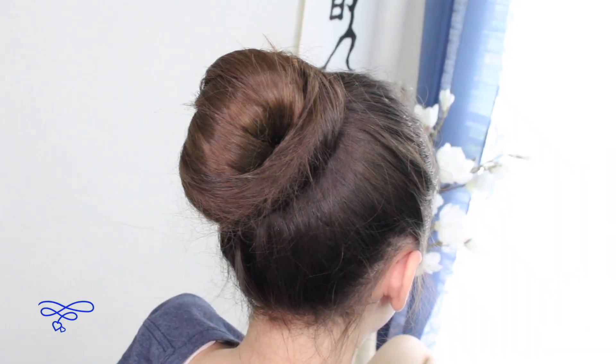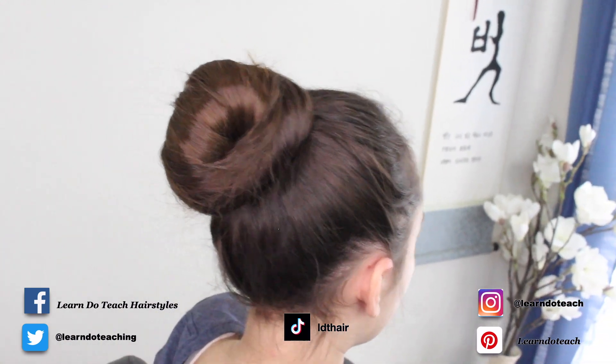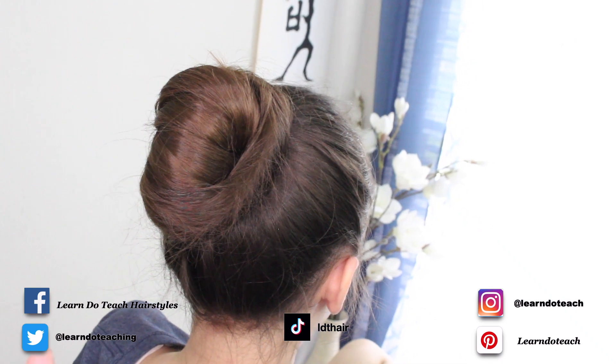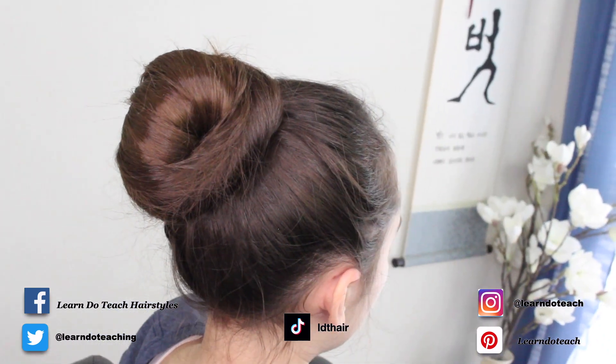There you go — basically a bun without any kind of accessories. Gracie, go ahead and shake a little bit. Not so bad! This is not a permanent thing — this is just temporary so that you can do what you need to do, or have your hair away from your neck if it's hot.